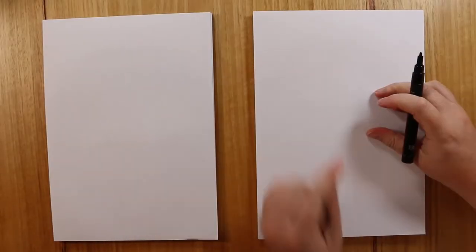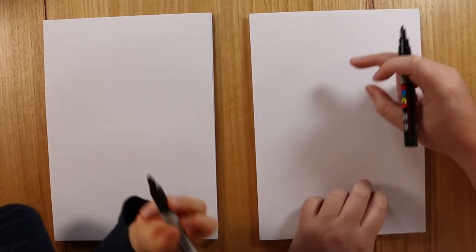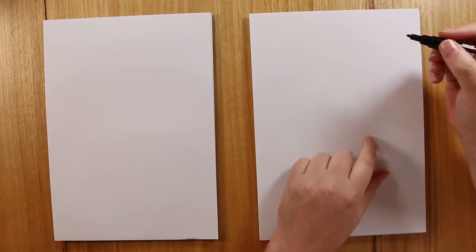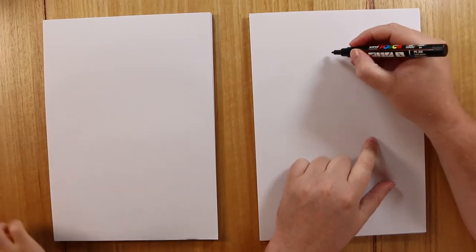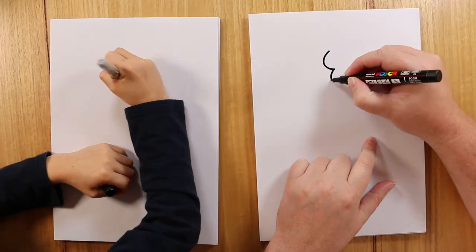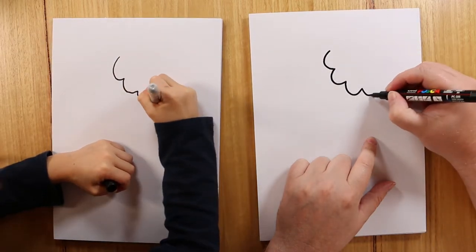Let's go! Okay, let's start drawing our popsicle. So first of all we're going to start on the top, and our popsicle is going to have a bite taken out of it — not a really big bite. So what we're going to do is make it look like a big teeth mark, so we're going to do one, two, three, four.